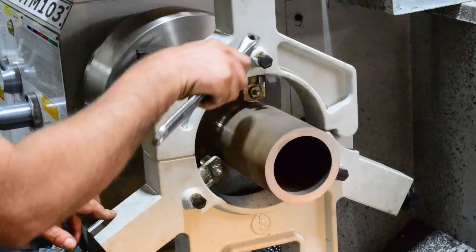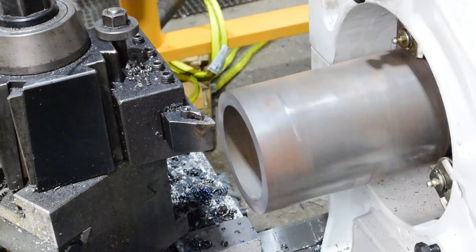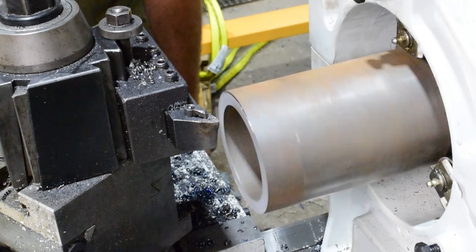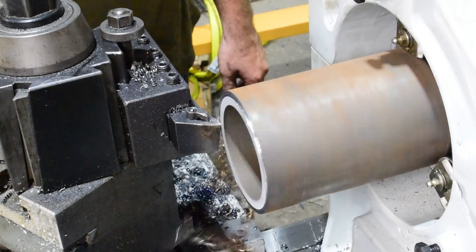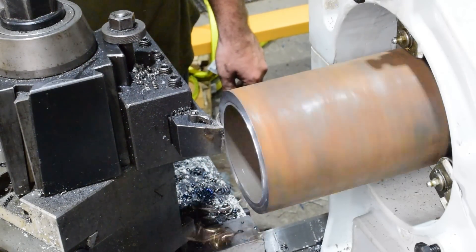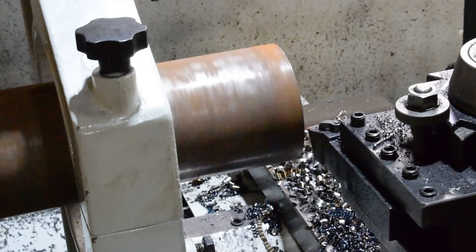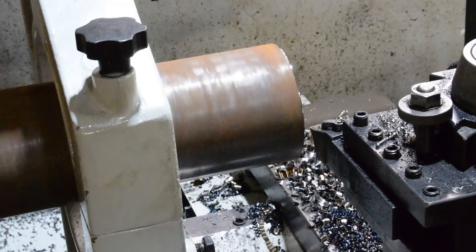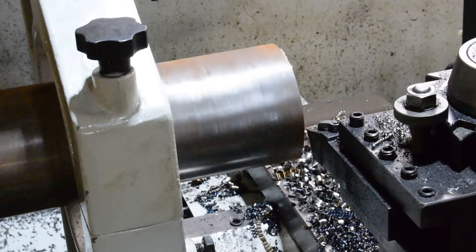That looks pretty good. So we'll go ahead and run at 355 RPM. I could probably speed that up a little. Now, I know this is right close to 5 inch, so we're just going to touch off lightly, zero our readout, and I'm going to go in 10 thou and just see where we land.